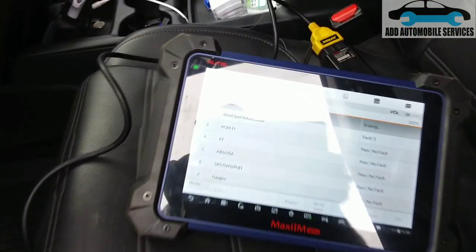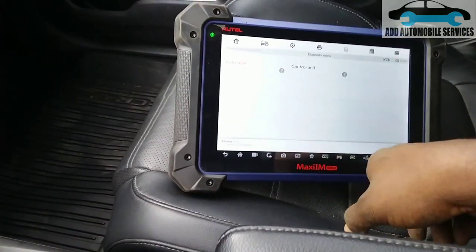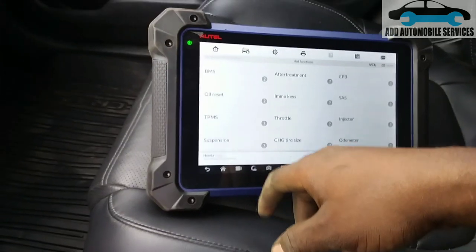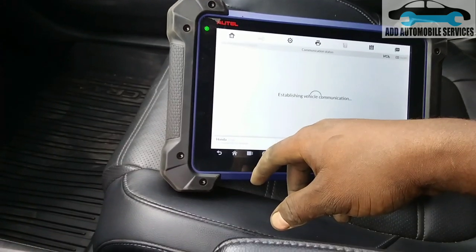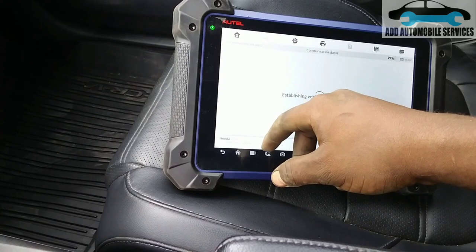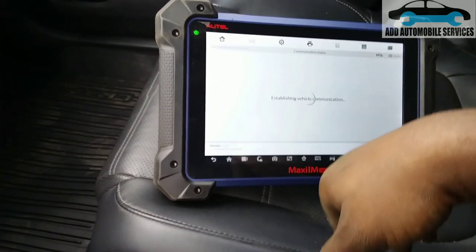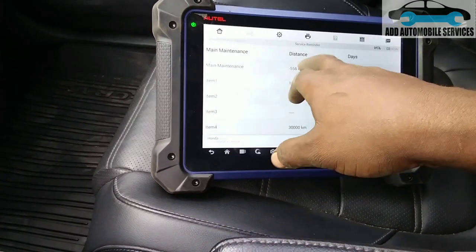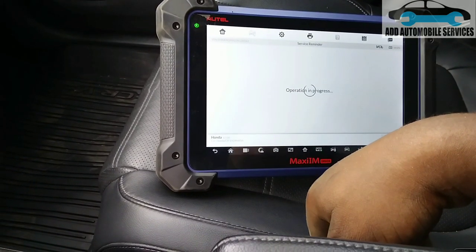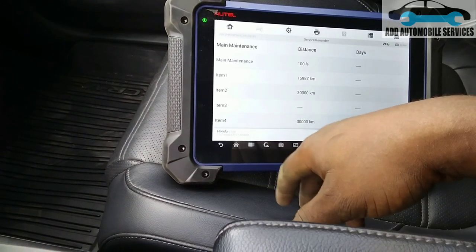Go to hot function so that I can do the service reset. I'll skip and go to hot function to do the servicing. It's now said to complete — now it's 100 percent.